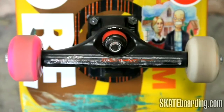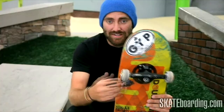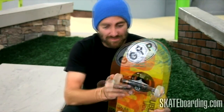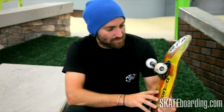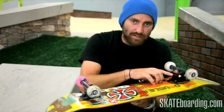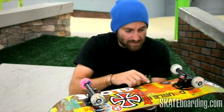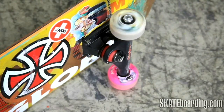I ride Independent trucks — 149 Independents. I like just seeing the axle nut over the side of my board. Anything shorter drives me nuts when I can't see it, and if it's like worn out, it drives me nuts as well. I just ride the trucks that fit the board, which are perfect. The stock bushings that Indy come with are kind of crazy sometimes — I usually use the Crux bushings, the afterstock Crux bushings — but Indy started making these aftermarket red bushings that are pretty amazing, so I started using those.